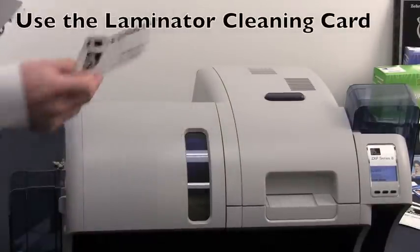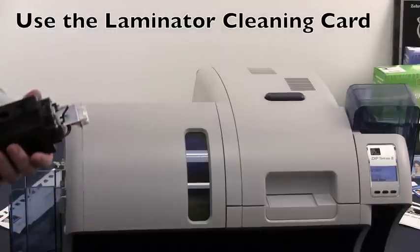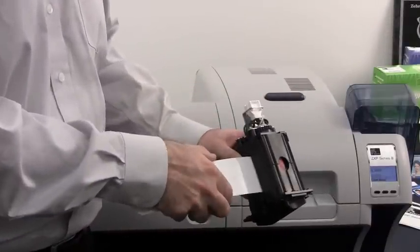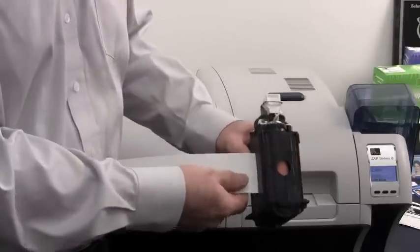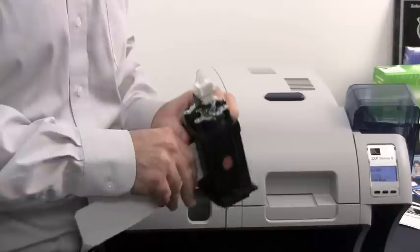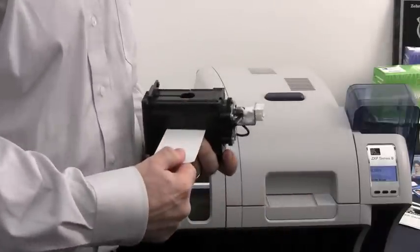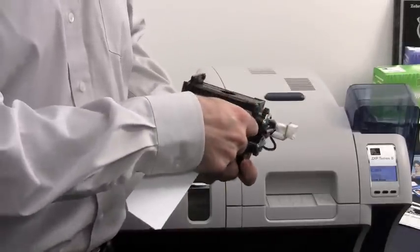You will take your laminator cleaning card and remove the adhesive backing from it. Then you will need to insert the adhesive roller into the actual heated rollers themselves. This will be a little difficult to do. Then just roll the adhesive card over, flip it over, and repeat the process.